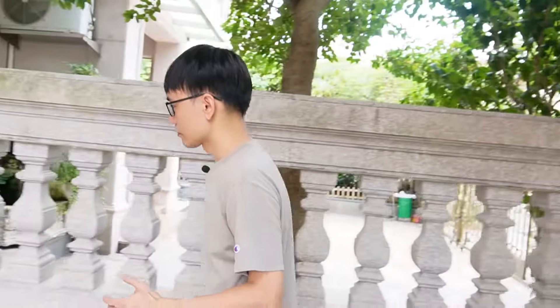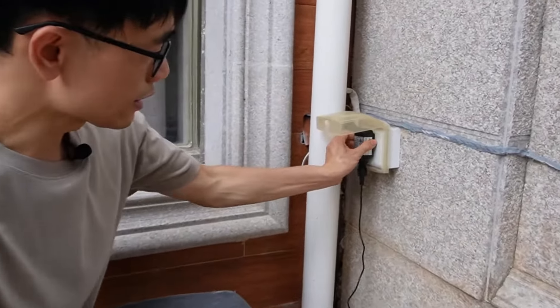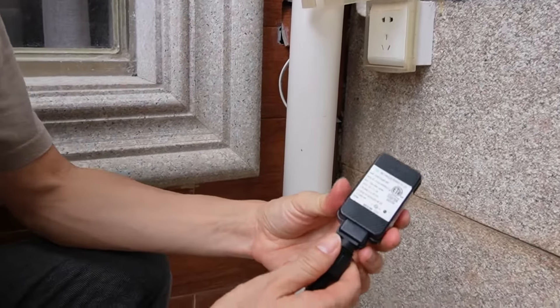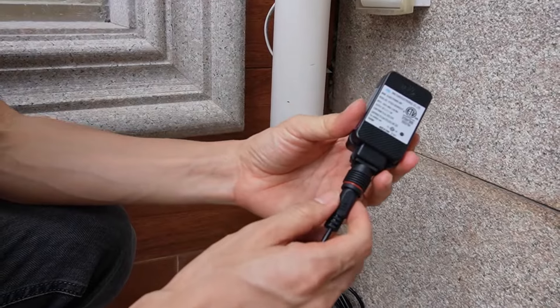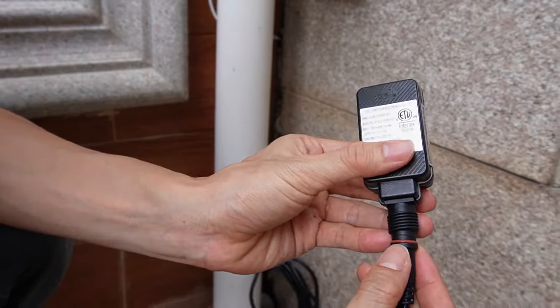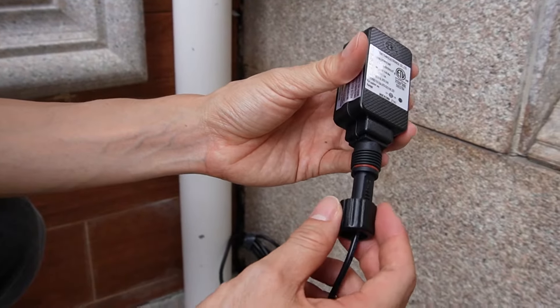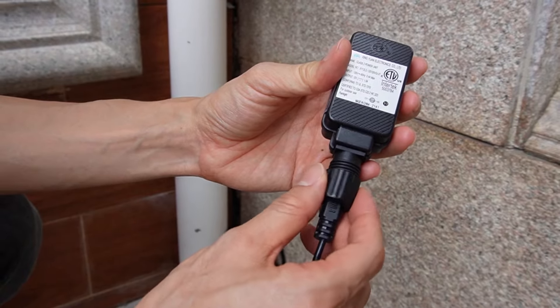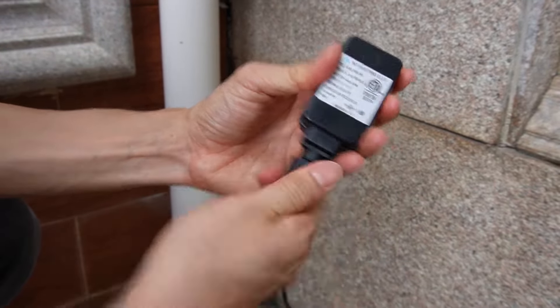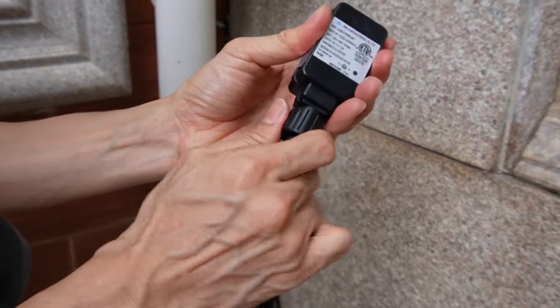Now let's start from the AC outlet. This is the outdoor tight waterproof adapter — it provides AC to DC conversion. You can see there's a rubber seal to keep the water out. After we attach the pigtail cable to the adapter, you need to lock this to make sure water is not going to damage the connector.